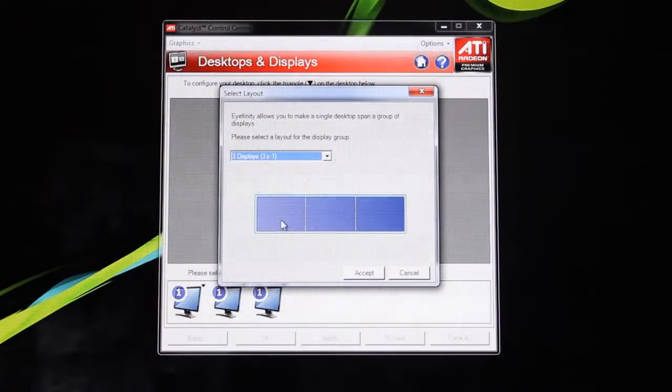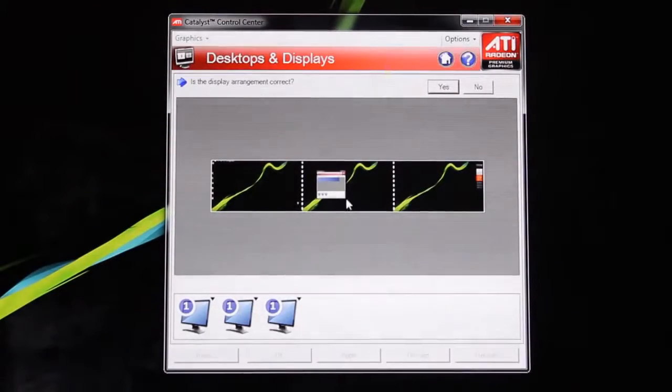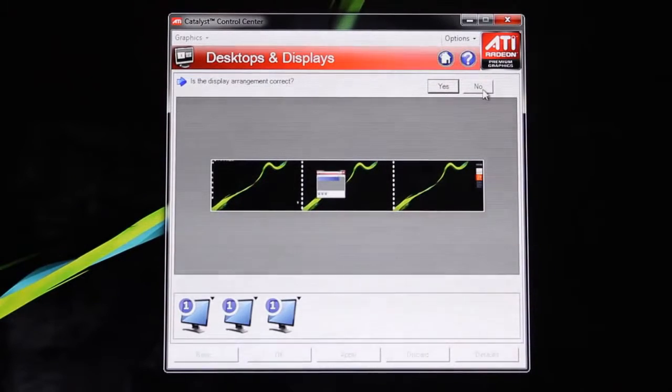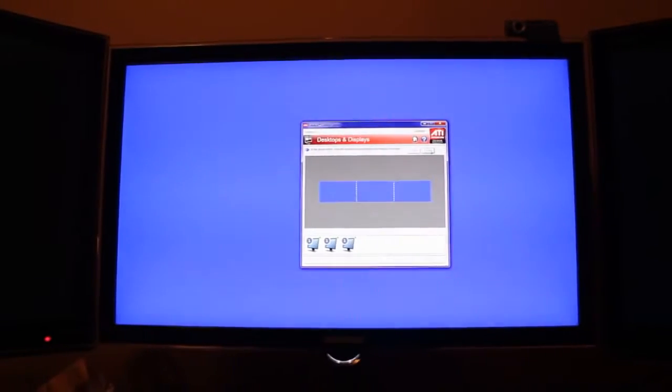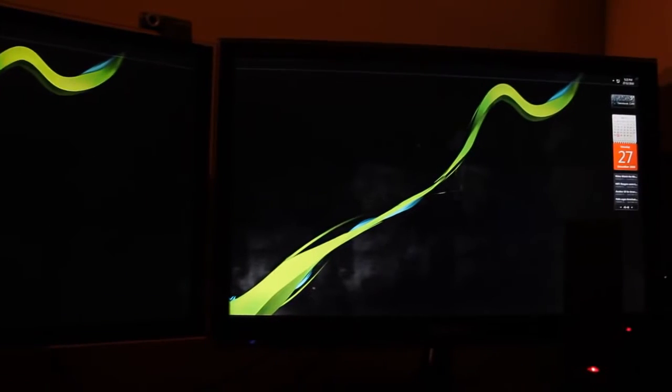This is what's going to allow us to create one large desktop space. You can choose whichever array you want — we're going with the three horizontal widescreen display option. Accept that. The arrangement of the three monitors may be off, so when asked if the desktop arrangement is correct, select No. You'll then see two blank screens with one highlighted in blue — just select whichever rectangle is highlighted. In this case it's our center monitor, then the right monitor, and it will automatically arrange itself in the proper orientation.